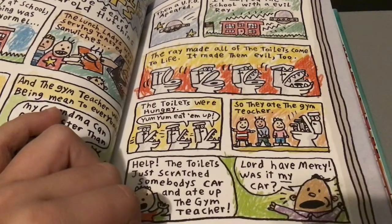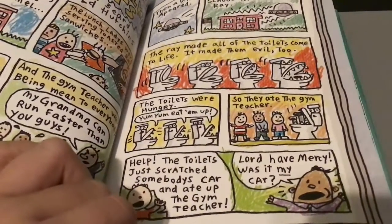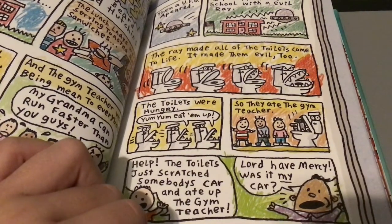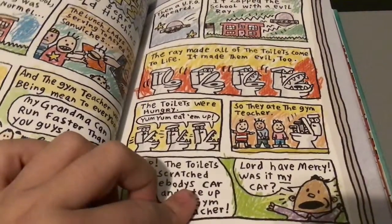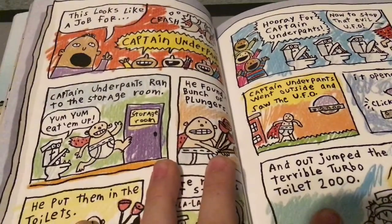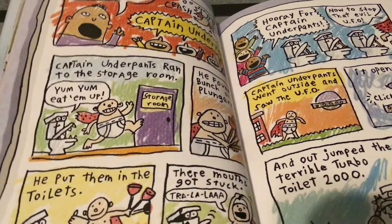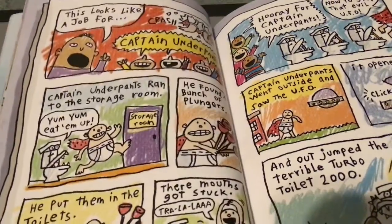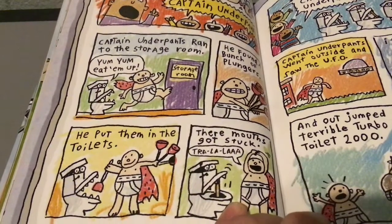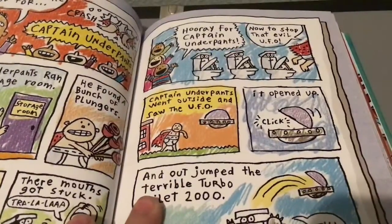The toilets were hungry — yum, yum, eat them up — so they ate the gym teacher. The toilets scratched somebody's car and ate the gym teacher. This looks like a job for — crash! — Captain Underpants! Captain Underpants went into the storage room and found a bunch of plungers. He put them in the toilet. The toilet got stuck. Hooray for Captain Underpants!